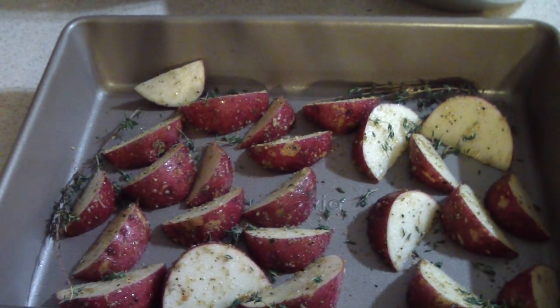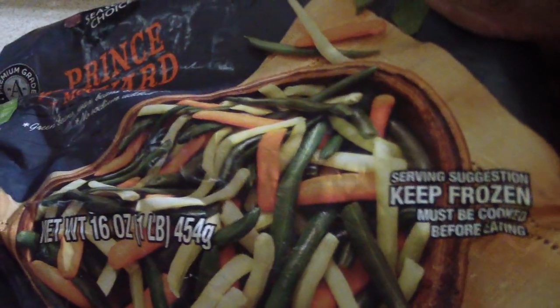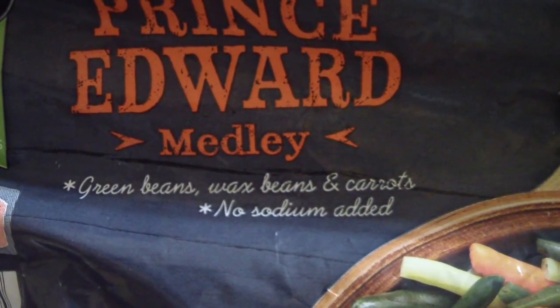We're right on track — we got about 40 minutes left on the pot roast. These potatoes should take about 30 minutes in the Breville Smart Oven Air. I know people put them in with their pressure cooker but I personally don't like that. After 20 minutes I'm gonna add this — my favorite vegetable medley from Aldi's. Aldi's only sells it and it is awesome — definitely try it out.